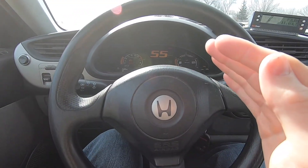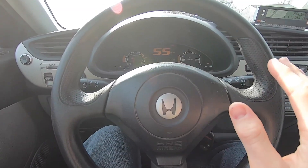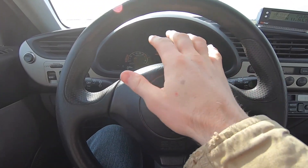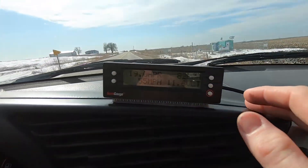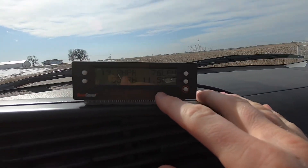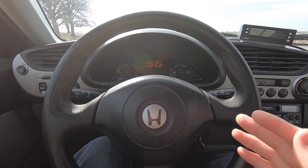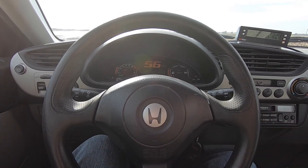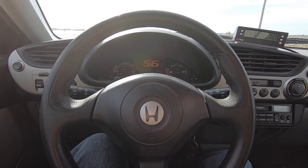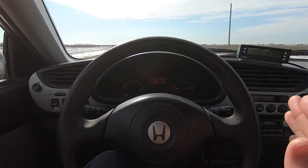If you rev over 3,800 RPM, it will stop charging the 12-volt battery. The battery light and the handbrake light turn on, and it will no longer charge — you can see it reads 11.5 volts. It only lasts for about 15 to 30 seconds and then comes back on. When you're driving at night, it can be more of a problem because your lights will slowly get dimmer and dimmer until it turns back on and starts charging again.